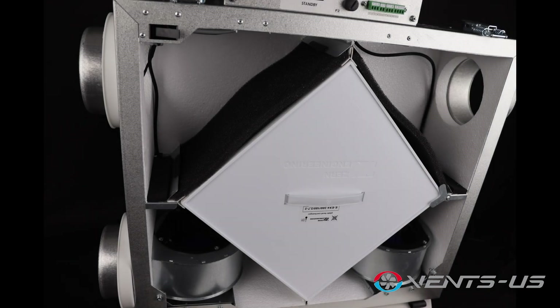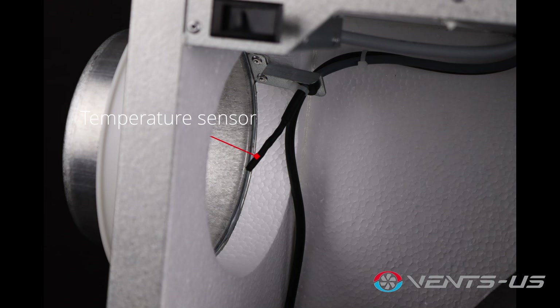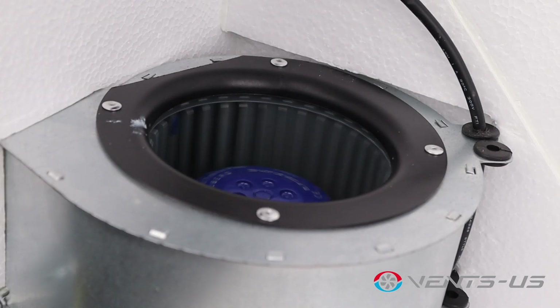To safeguard the energy recovery core, the Frigate 120 also includes an anti-freeze electronic protection system. This feature shuts off the supply fan based on the temperature sensor settings, allowing warm extract air to defrost the ERV core before resuming operation.